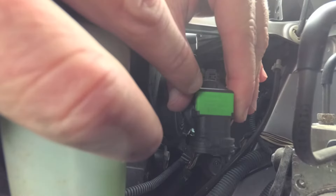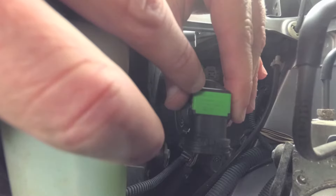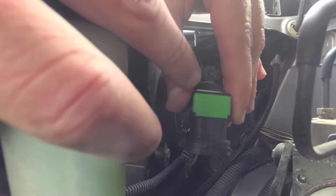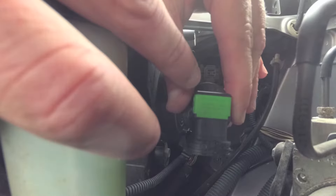On the back of the bulb you'll find the number you need to get the replacement. This is a Philips H11 LL — LL just means long life. So if you can find just the H11, you should be good.